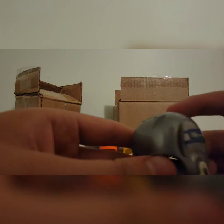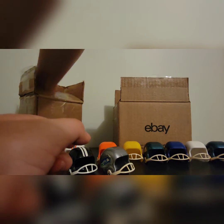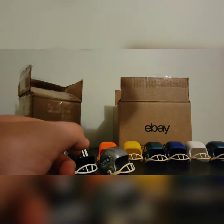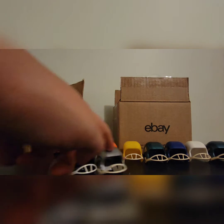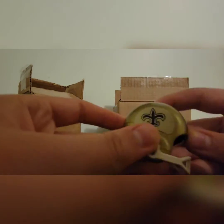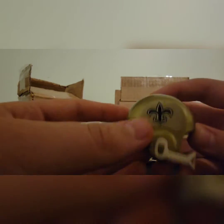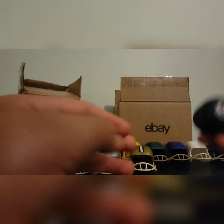Here we have a gray — actually silverish — version of the Seahawks helmet. That's the Seattle Seahawks right there. Next are the New Orleans Saints — a really nice golden helmet with black stripes and one big white stripe. We have the Saints sticker right on it.